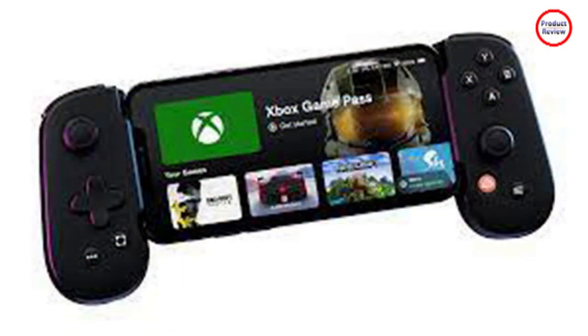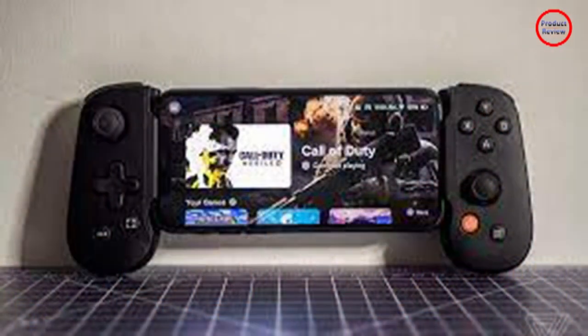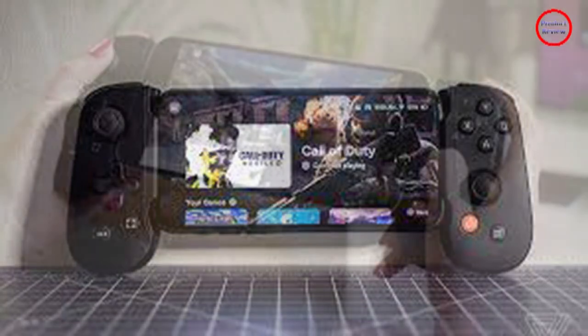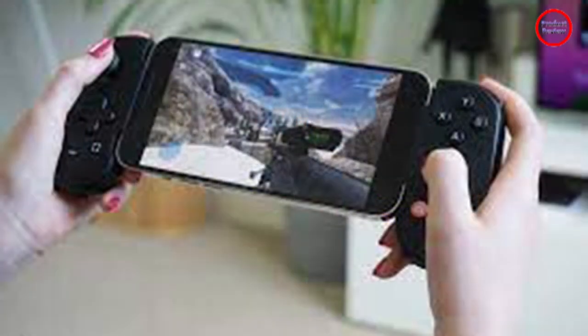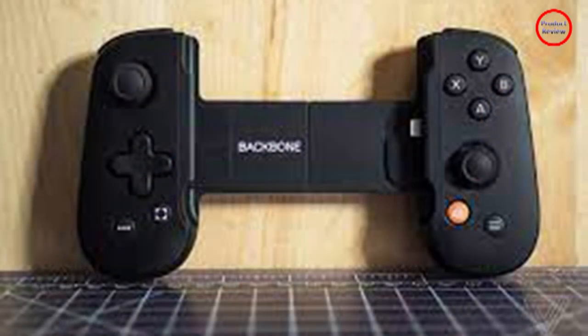It's a shame the app couldn't interface with which games I'd already installed — which would be impossible for PlayStation Remote Play, admittedly. Tapping the Backbone button during a game will log the title into the library for more convenient access next time, at least. There's deeper functionality here, but your mileage may vary. It will show recommendations of popular titles, but it's the incredibly familiar selection of Among Us, Genshin Impact, and Minecraft.